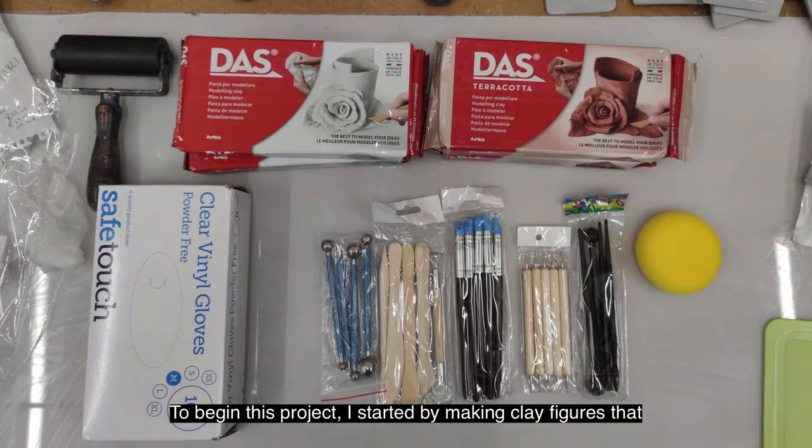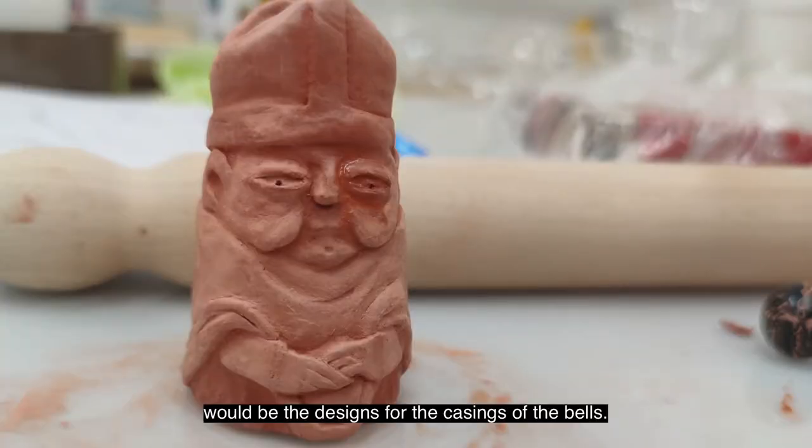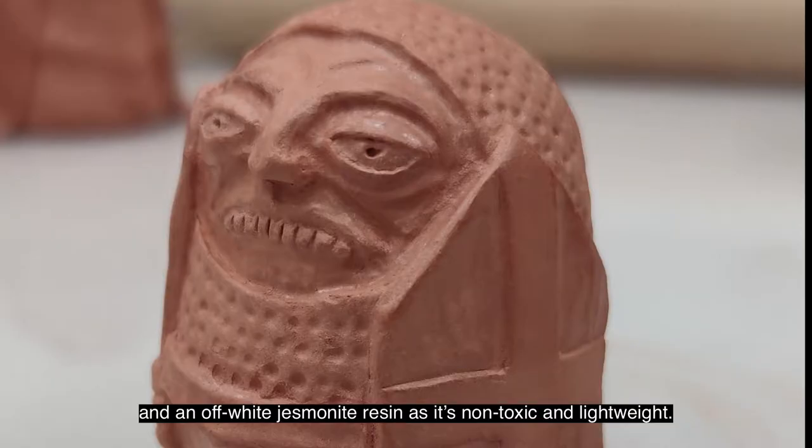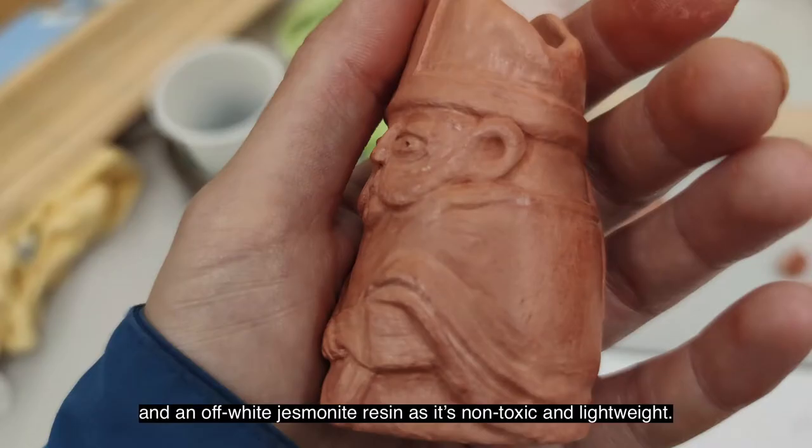To begin this project, I started by making clay figures that would be the designs for the casings of the bells. For casting them, I originally tried a two-part silicone mould and an off-white jesmonite resin, as it's non-toxic and lightweight.